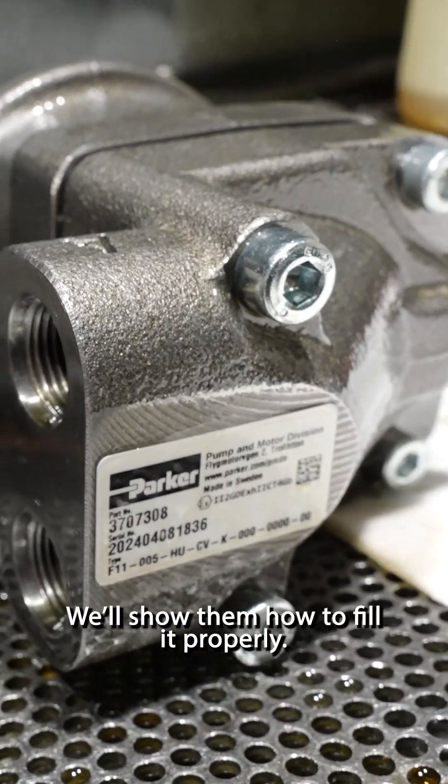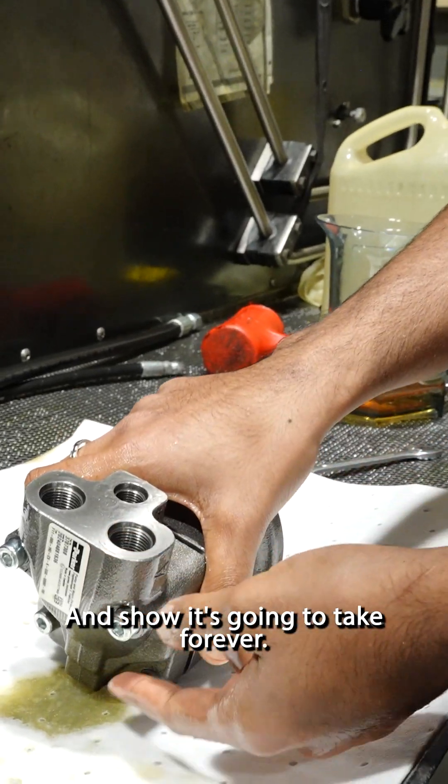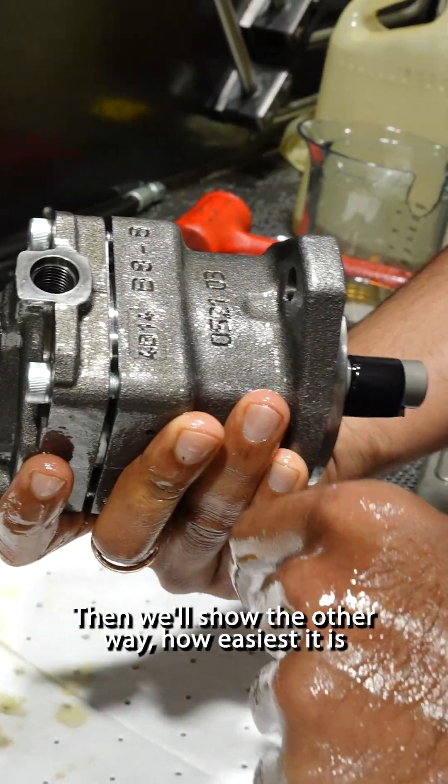F1105. We'll show how to fill it properly. We'll try filling it through the hardboard and show it's gonna take forever — we might not even fill it. Then we'll show the other way and how easy it is to fill through this board.